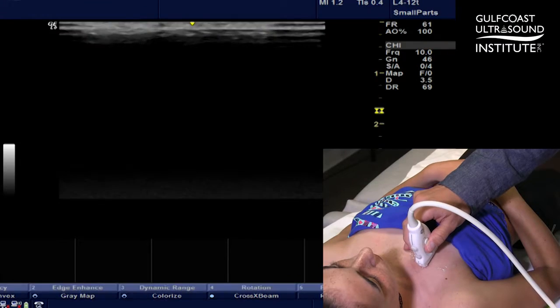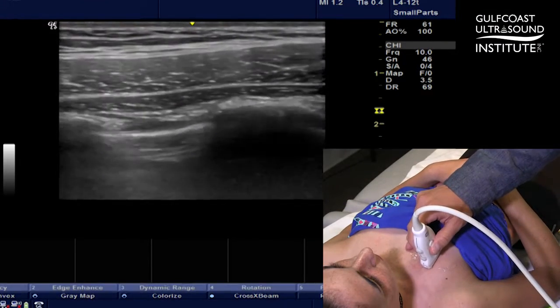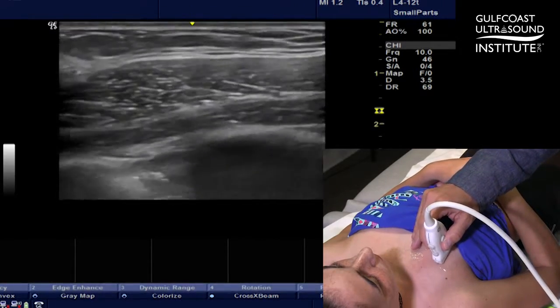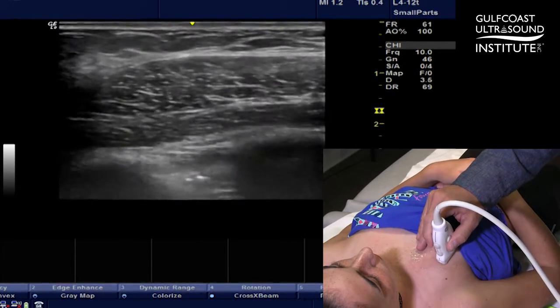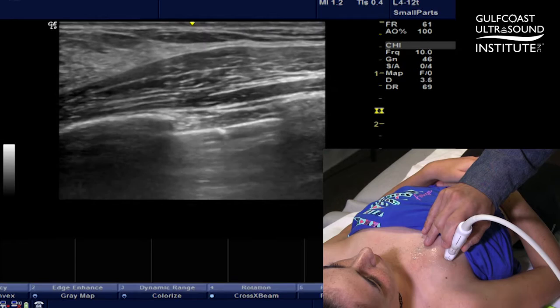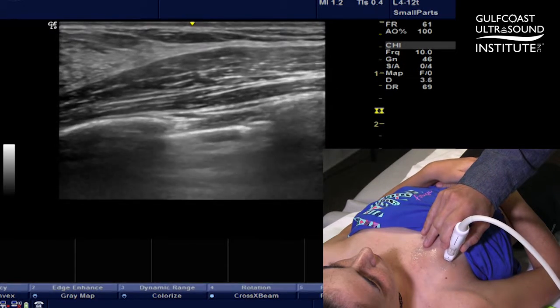When I place the probe down on the patient, I want to get an optimal imaging angle, and when looking at the pleura I want that to be perpendicular. It's easier said than done sometimes because the anterior chest wall isn't always the same as the pleura. Notice here I'm perpendicular to her chest wall, but if I angle the probe a little bit, I can see that now I'm actually perpendicular to the pleura — because beneath the skin's surface, the pleura takes a different shape than the anterior chest wall.